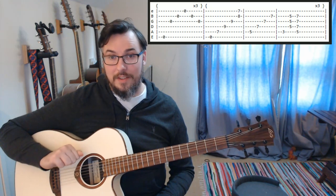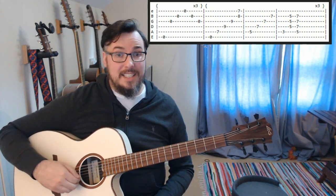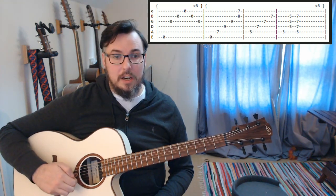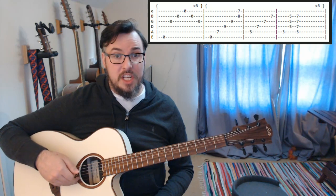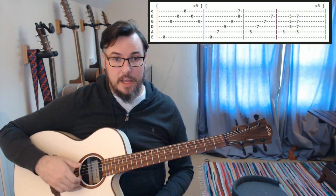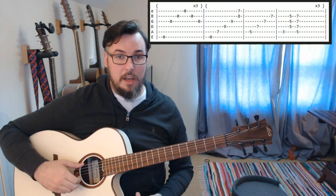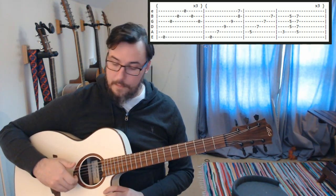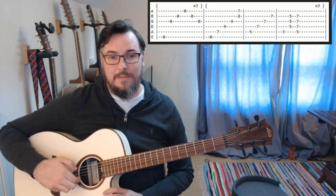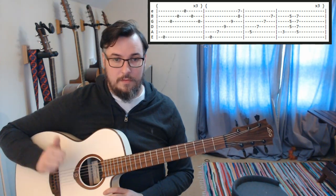That low E is the start of the next round through. So that is, as we see here on the tabs, exactly the same as the beginning of the song. We are back to just playing our thumb on the low E, first finger on the G, second on the B, third finger on the high E and then back up onto the B and the G string. And we are going to do that three times. Just like that.